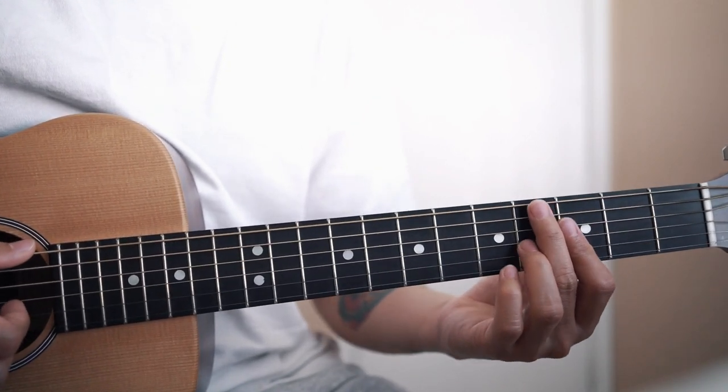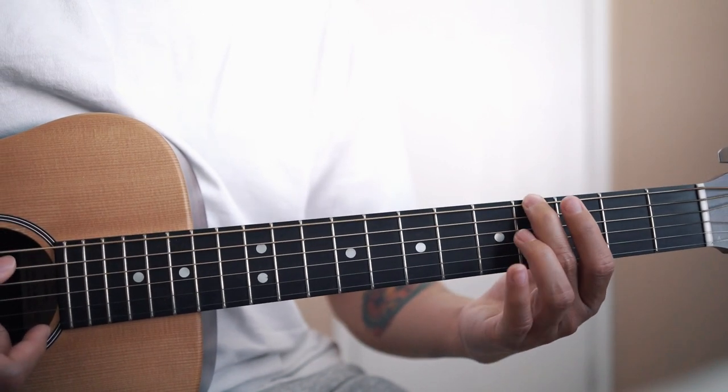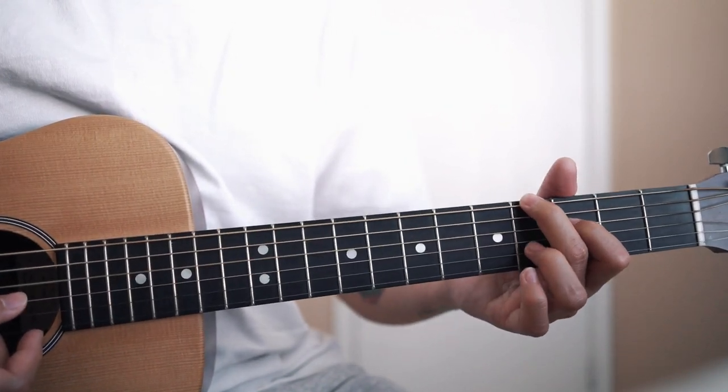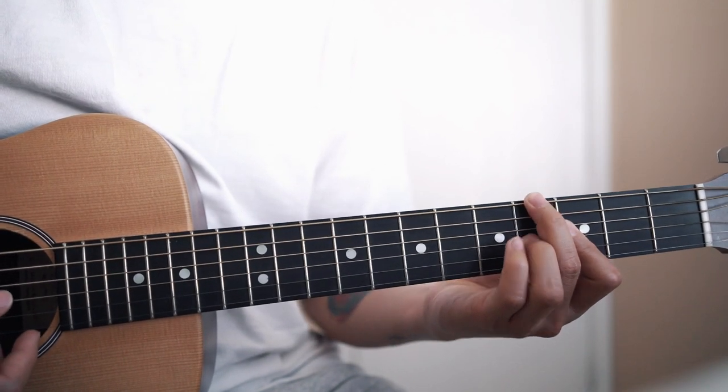And the next chord is a G sharp diminished 7. That's 4, mute, 3, 4, 3. You can also do it this way.